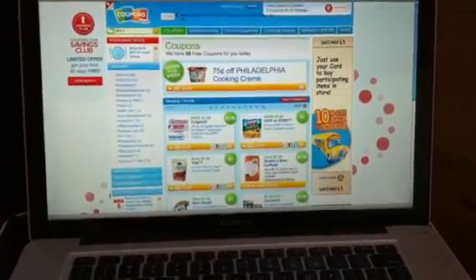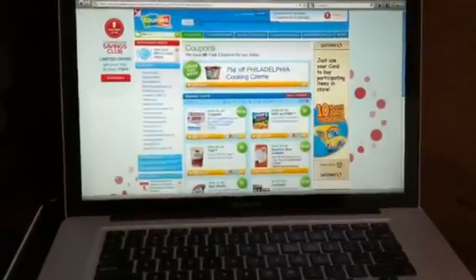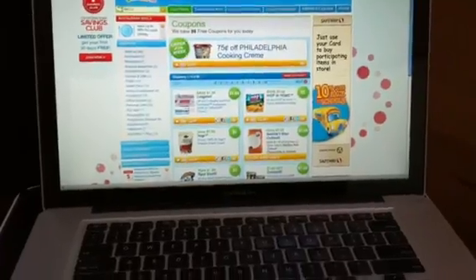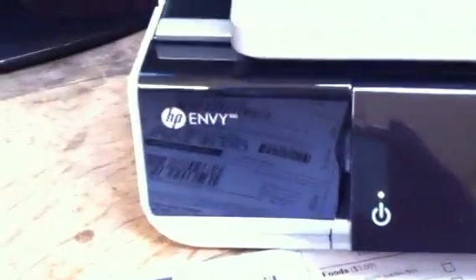Typically when we print coupons we go to coupons.com or another printable coupon site and we clip our coupons from our computer — click click click and then hit print and they print out. But I just recently discovered that my HP NV100 has the option to print coupons from the actual printer.